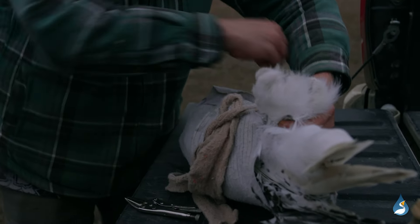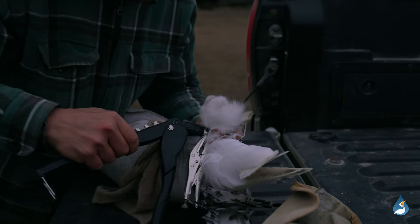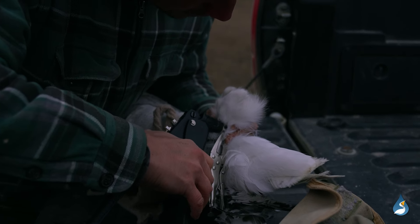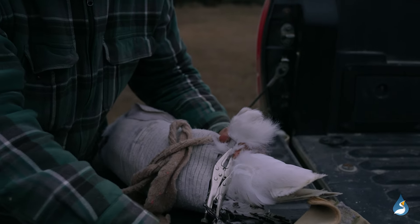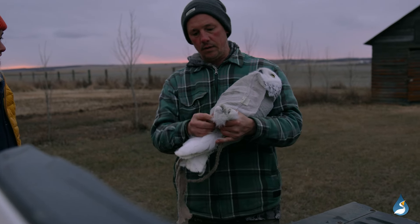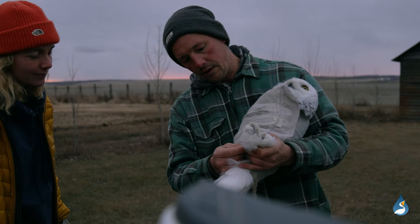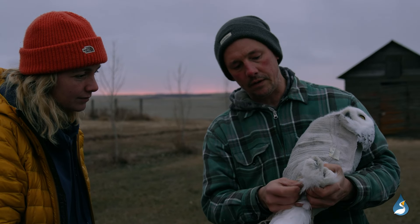Then I grab my vice grips and just make sure that the band closes properly. You slide the riveter in and then squeeze down, making sure that the rivet is flush. And that's it — I take the vice grips off.